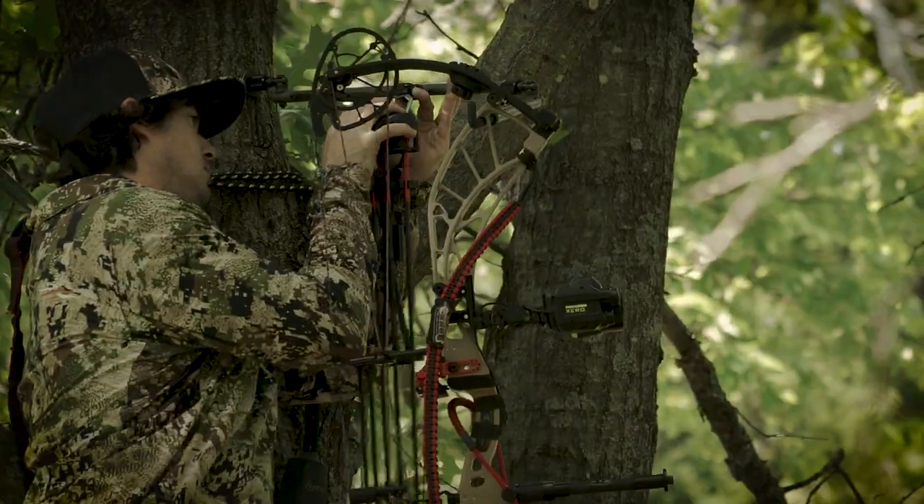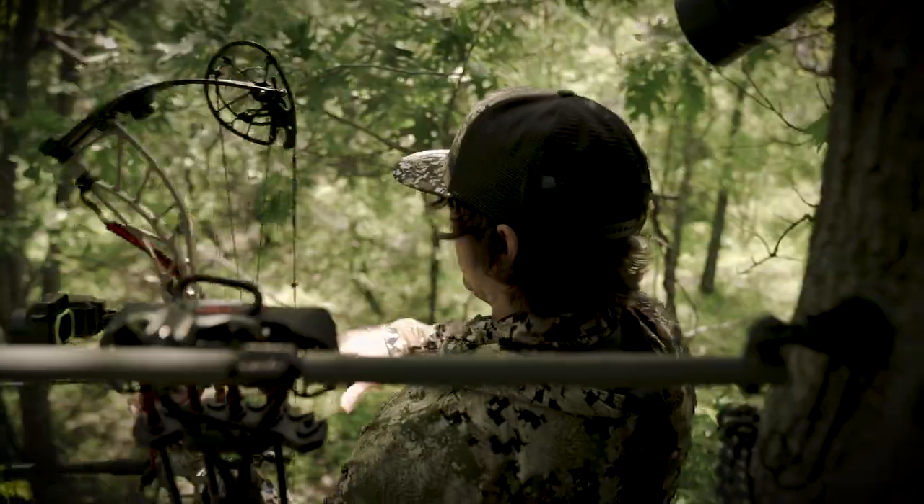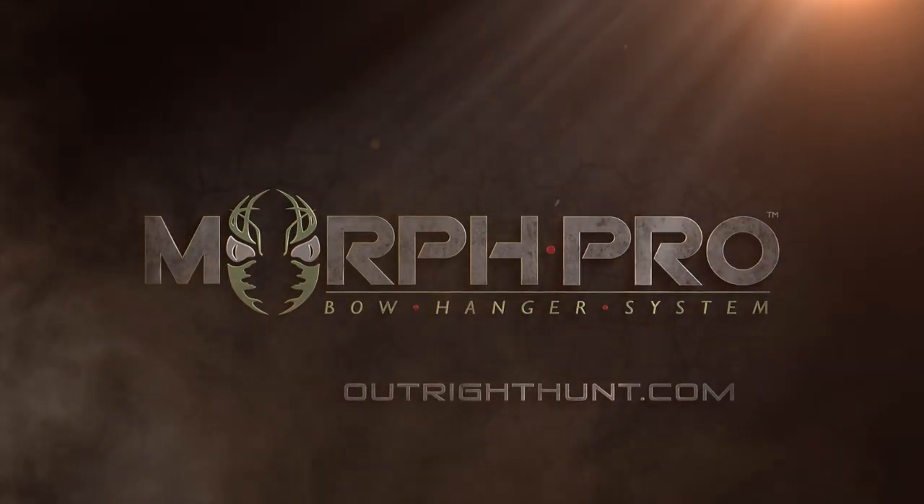Want to hang your bow, quiver, pack and film — all in one system? We got you covered. Morph Pro. Set. Connect. Hunt.